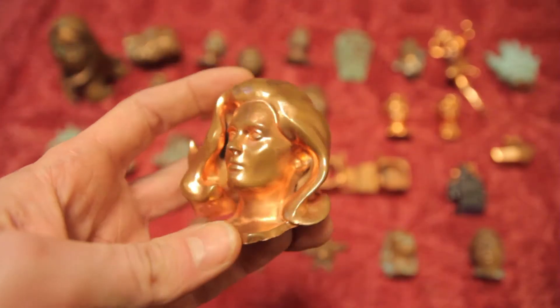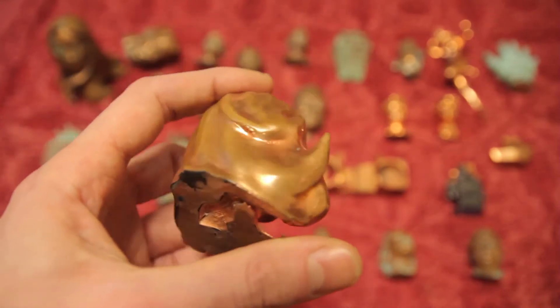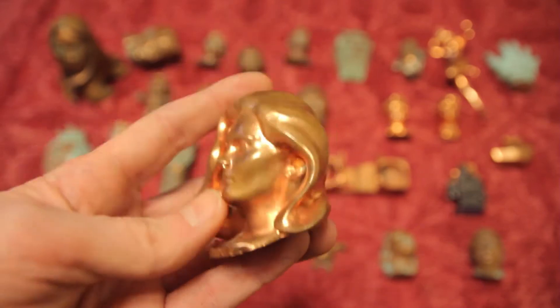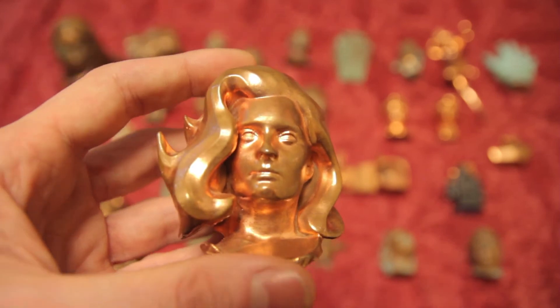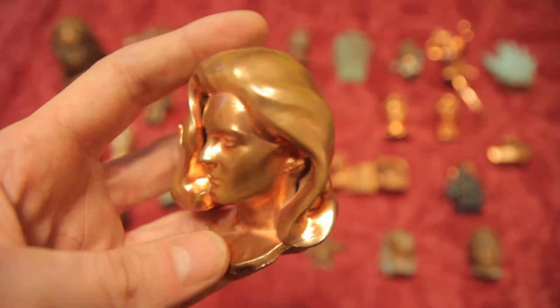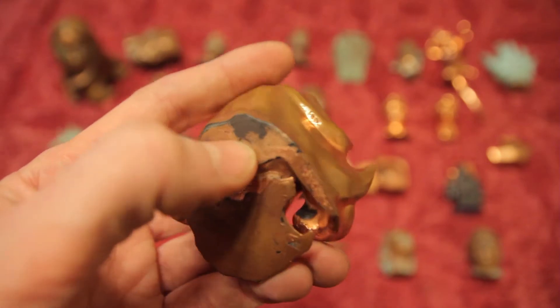This is a nice clean untreated one. I'm going to show you them close up and explain the problems. This one again — before I explain the problems, there are two methods of coating your prints before you plate them.